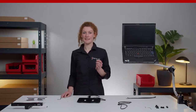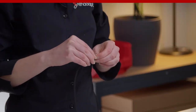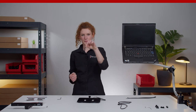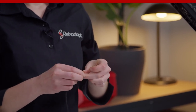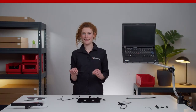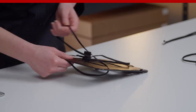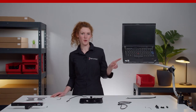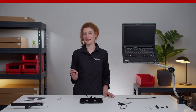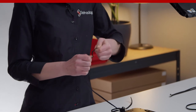Use one end of the lace and tie a knot to prevent it from slipping through the washer. Make sure that the ports of the notebook are not obstructed. Repeat the procedure for the other side. Afterward, connect the end of the lace to the tightening mechanism and secure it with a knot, and make it very tight.